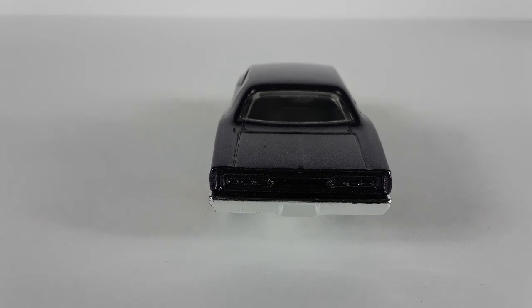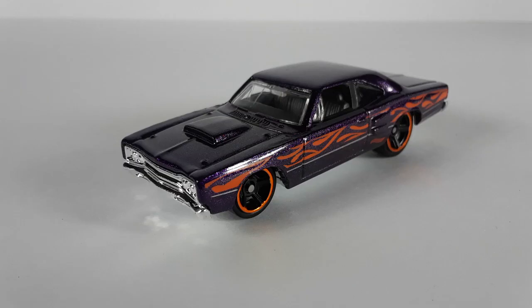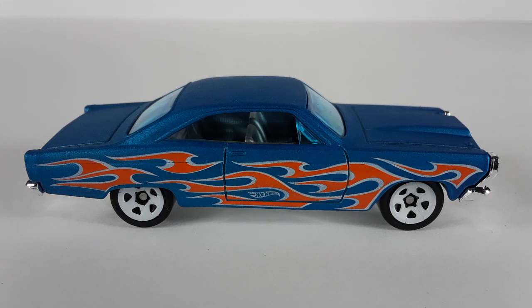And this is the back of it — they have a chrome bumper right there, pretty good. And this is the way the bottom looks — check that out, it's all chromed out underneath, I like this a lot. And this is the last look before we move on to the next car.